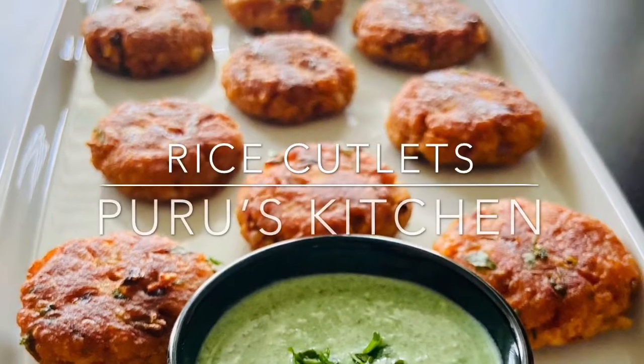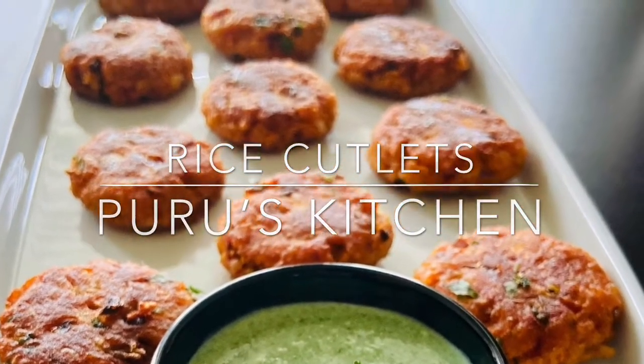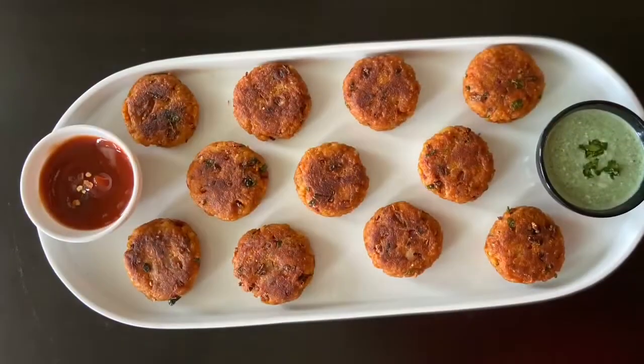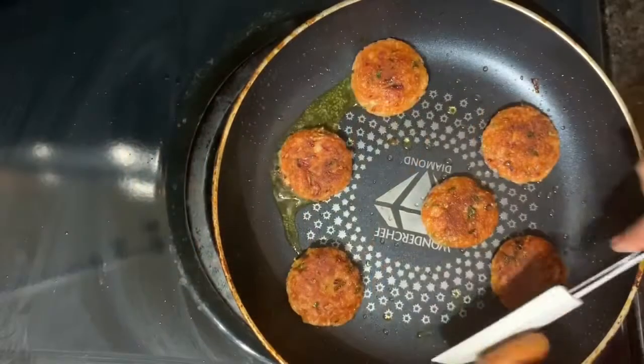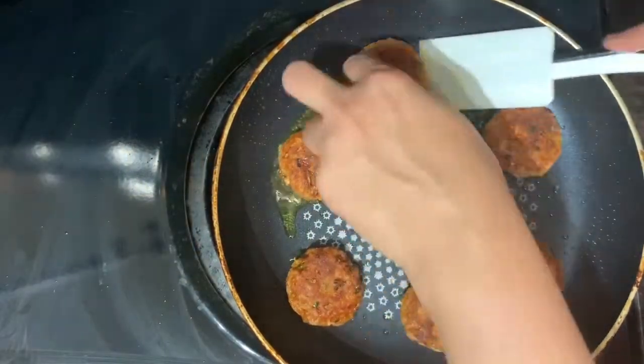Hey all, welcome to Puru's Kitchen. My name is Parul and today I am back again with one more lockdown recipe. These rice cutlets are being prepared by using leftover rice.